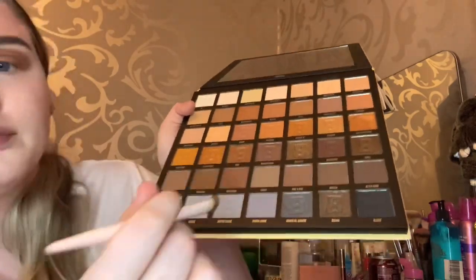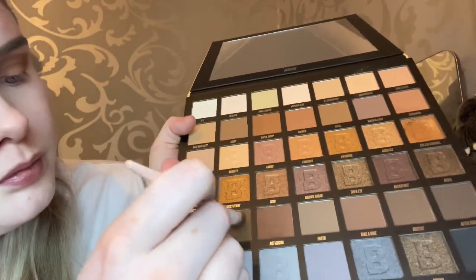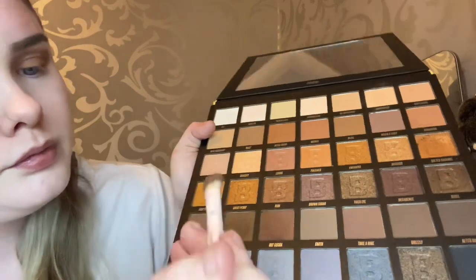Then I'm just going to take a darker shade — I'm going to be using the shade Tempting, which is a nice dark chocolatey brown — and I'm just going to pop that on the outer corner of my eye and blend it in with the rest of the eyeshadow makeup.